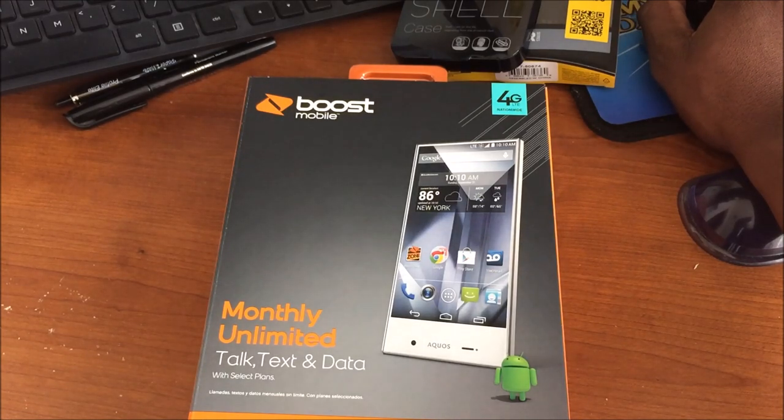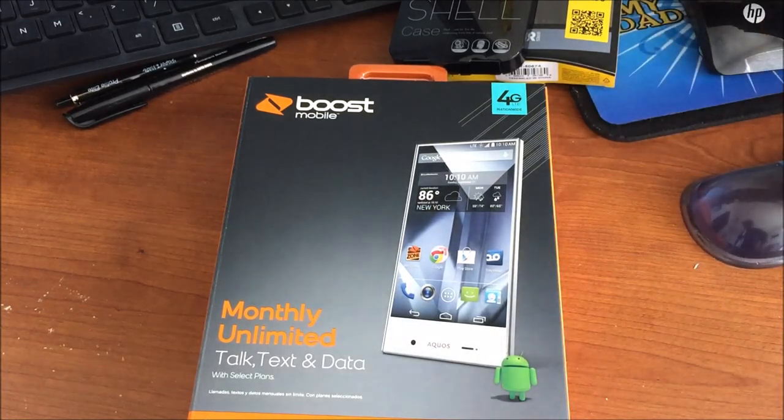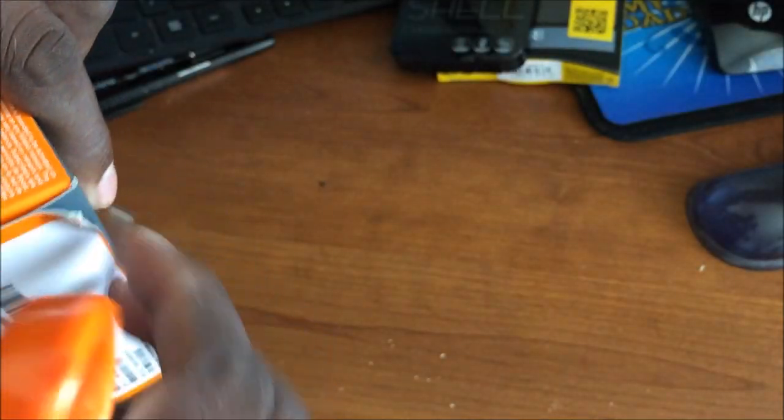8 megapixel on the back, 1.2 on the front, shoots in 1080p. It has HDR, panorama, face detection, geotagging, and LED flash. Runs KitKat 4.4.2, quad-core 1.2 GHz Cortex-A7 — that's a Snapdragon 400 with Adreno 305. The battery is 2040 milliamps. Enough specs — let's get it going.